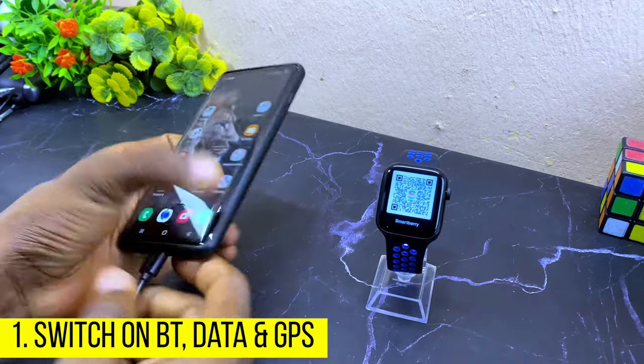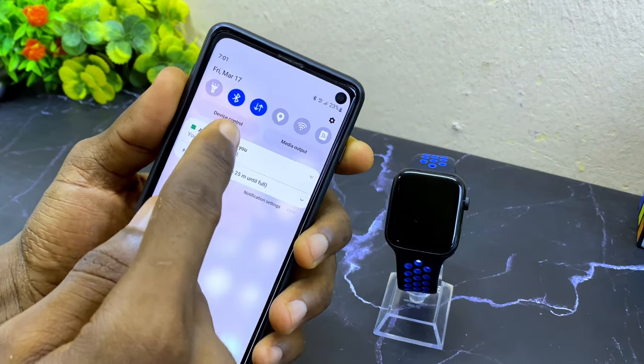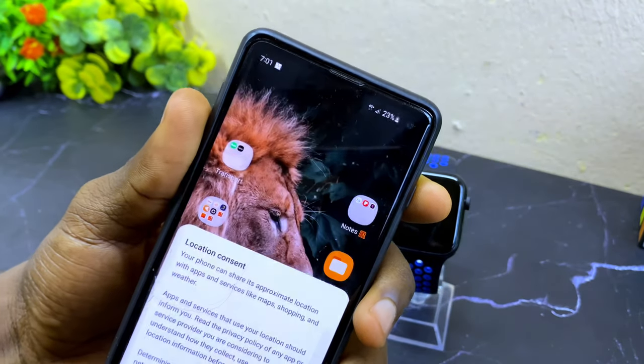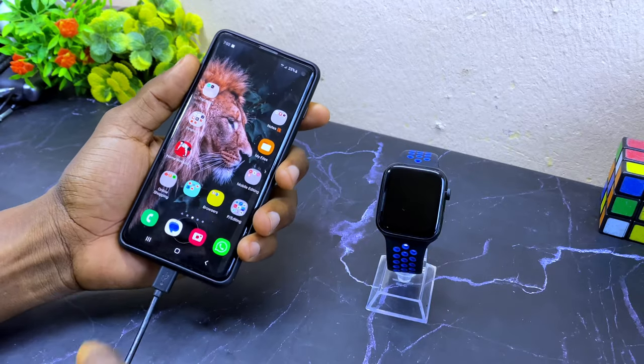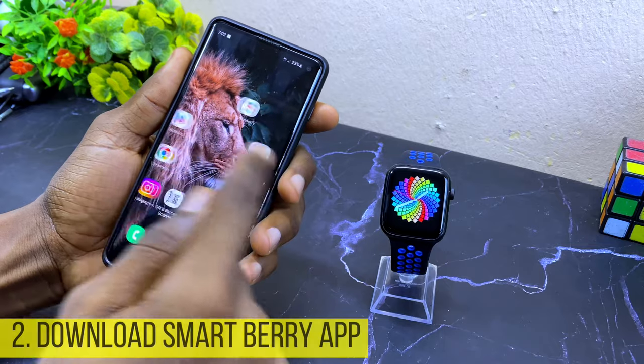The first thing to do is to switch on your Bluetooth, data, and location. I'm going to switch on my Bluetooth, my data or Wi-Fi, and my location, which is the GPS. Once you have done that, the next thing to do is to download Smartberry Hub.